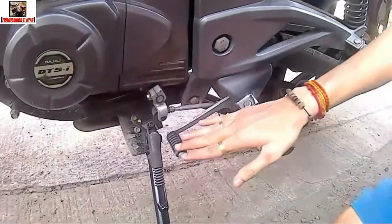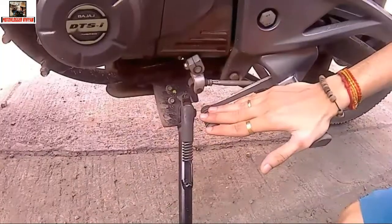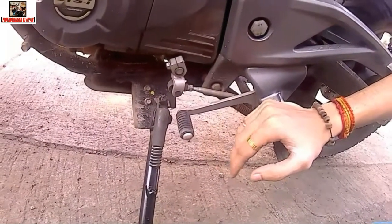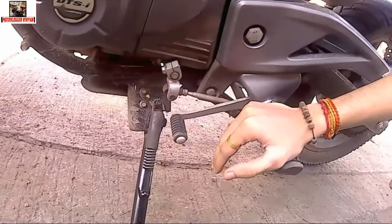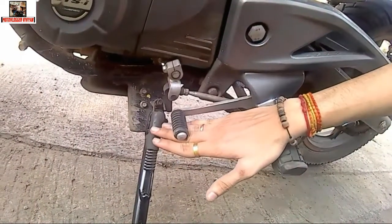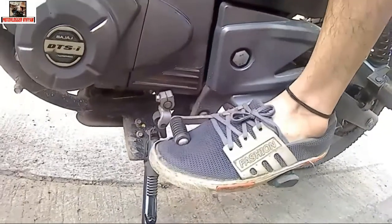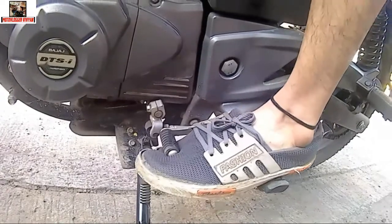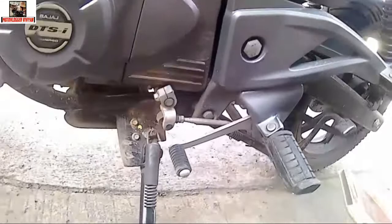So guys, this is the gearbox. Right now our bike is in neutral. This is the fifth gear. I will show you how to use the gears. For first gear, you have to push down. Now our bike is in first gear. If you have to bring the bike to neutral, you bring it back up. Now our bike is in neutral. Then second, third, fourth, fifth gear going up.